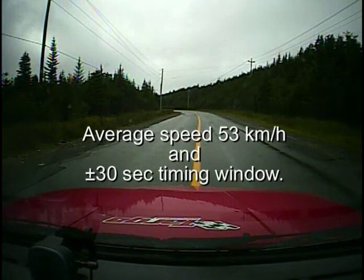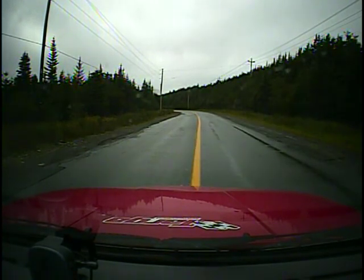Ten seconds. Five hundred turns to our right. Three, two, one, go.